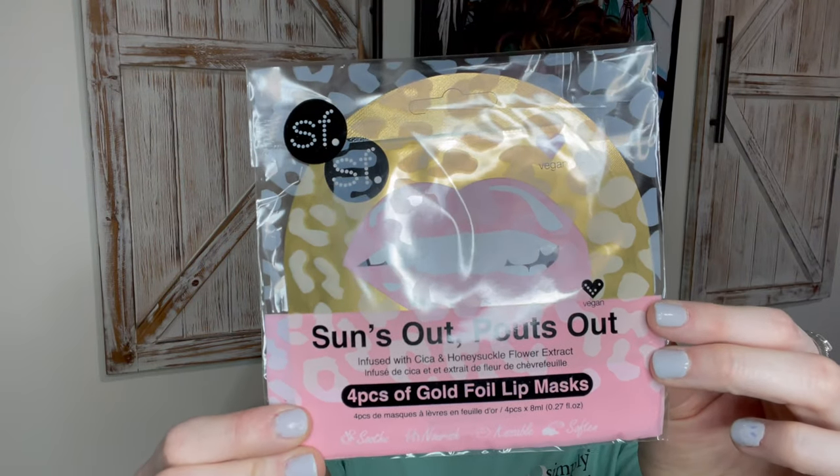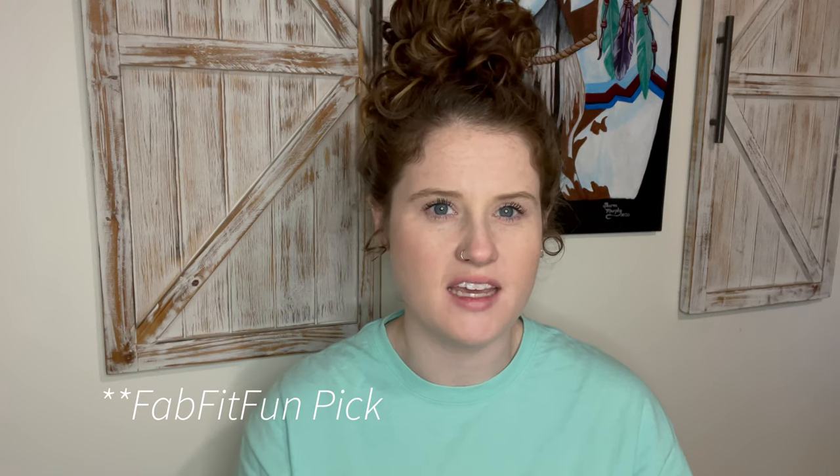Next on the list are these gold foil lip masks called 'Sun's Out Pouts Out.' I don't remember if I chose these or if they were just sent to me, but they're vegan and infused with cica and honeysuckle flower extract. I've never used a lip mask before — it's supposed to soothe, nourish, soften, and make your lips kissable. Really cute packaging, that'll be fun to try out.